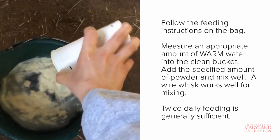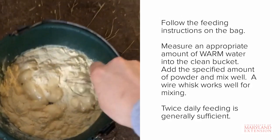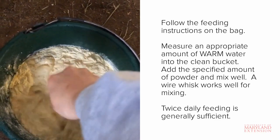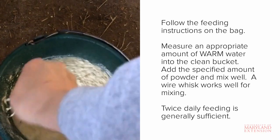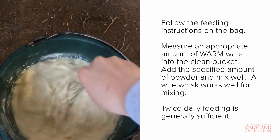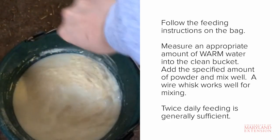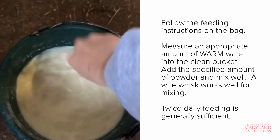Milk replacer should be mixed fresh before each feeding. To mix the replacer, simply measure the proper amount of warm water into a clean bucket. The water should be warm, not scalding hot or ice cold. Then add the specified amount of powder to the bucket and mix thoroughly. I like to use a wire whisk for mixing, but feel free to use whatever tool is easiest for you. Be sure to mix in all the clumps or powder that sticks to the side of the bucket.